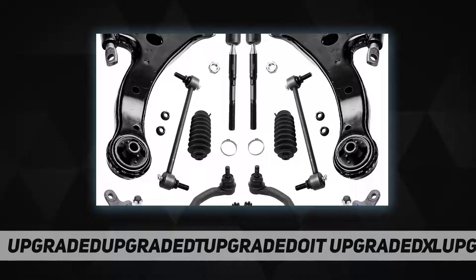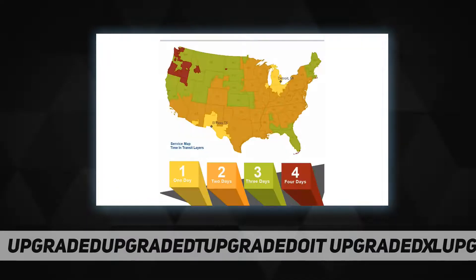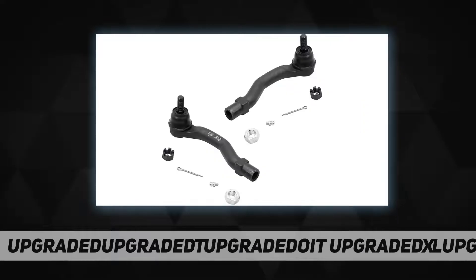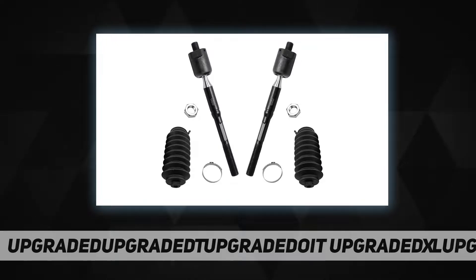Front passenger side outer tie rod end ES36012, tie rod boots plus bellows with locking C-clamps, 2x front stabilizer sway bar and links K90344. Fitment: replacement for 2002-2003 Toyota Camry and replacement for 2002-2003 Lexus ES300.